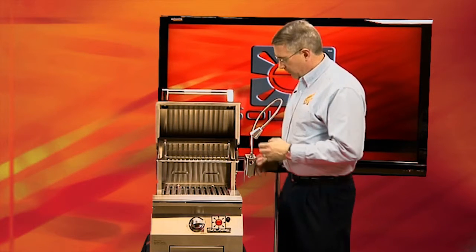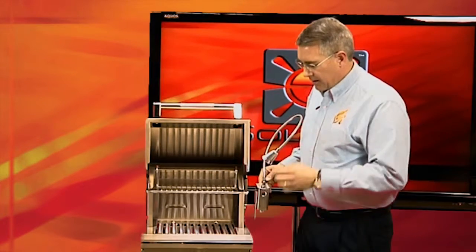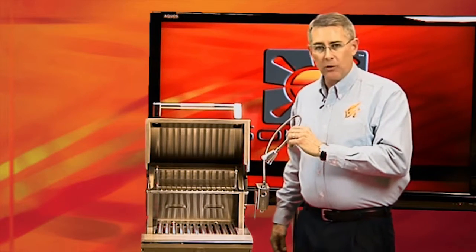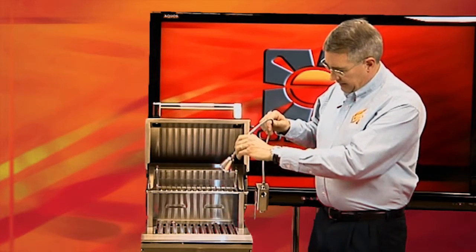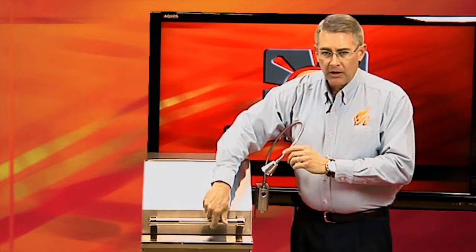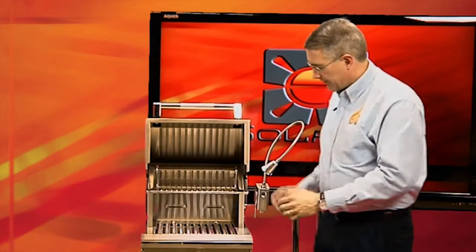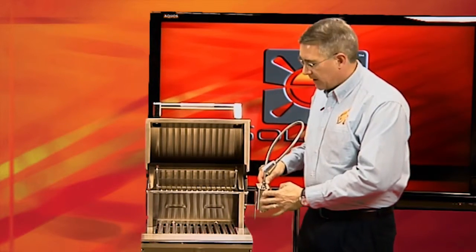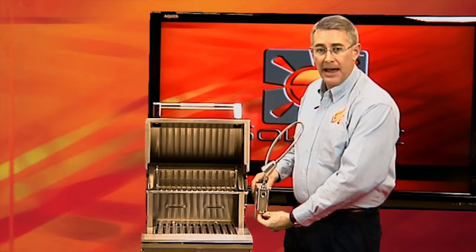So what we've done is rather than integrate the lights into the grill, which we know are going to result in a callback, we've created the Solaire light accessory. It's a battery powered light that allows you to put the light where you want it. It has a flexible gooseneck neck on it that allows you to position it where you want it, but keep it out of the grilling area so it's not going to get all greased up like the ones tucked back inside. You can turn it on and off when you want it, and if it runs low on power, you just change out the three AAA batteries.